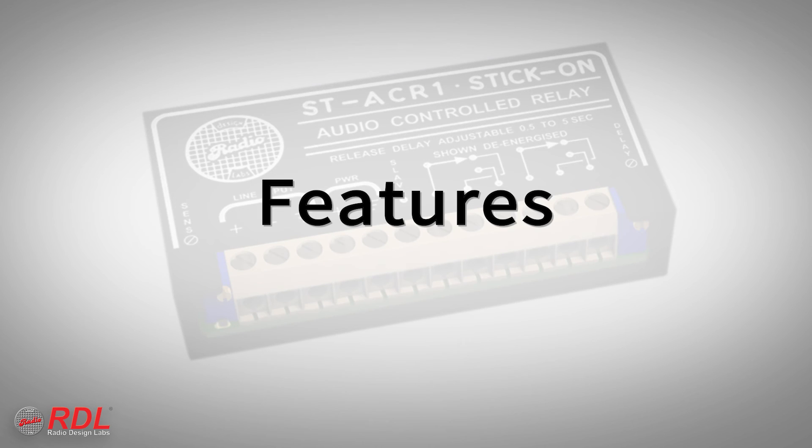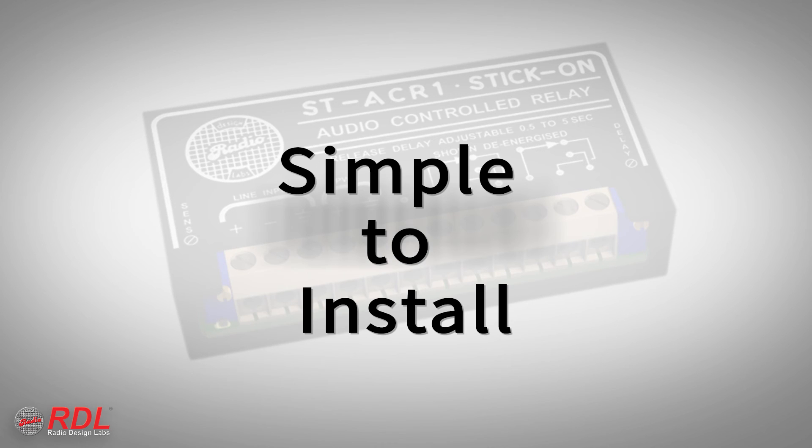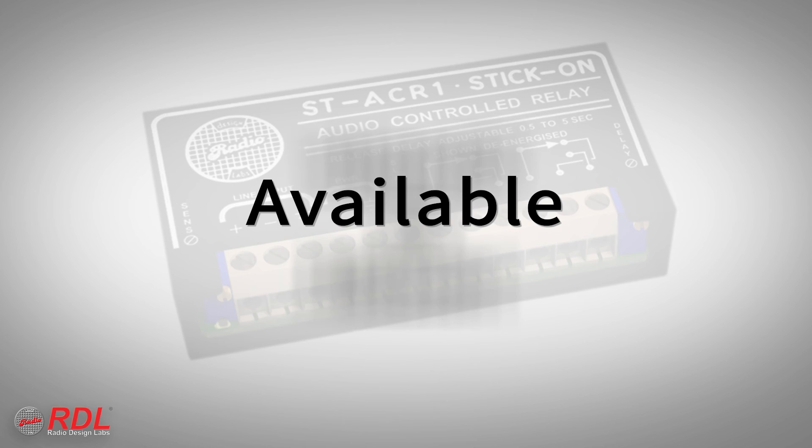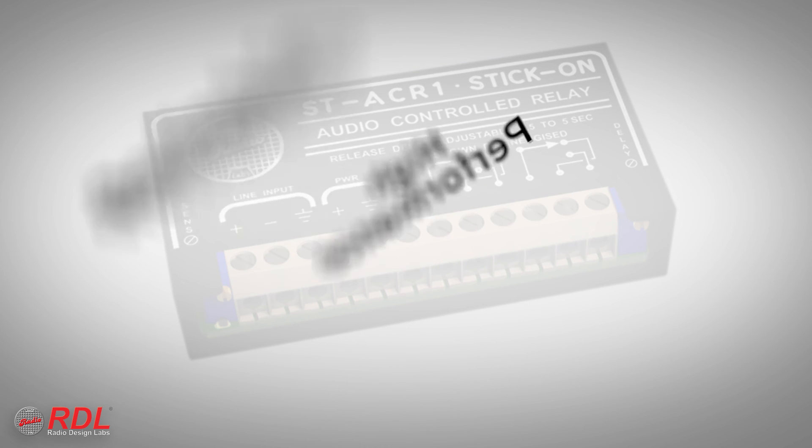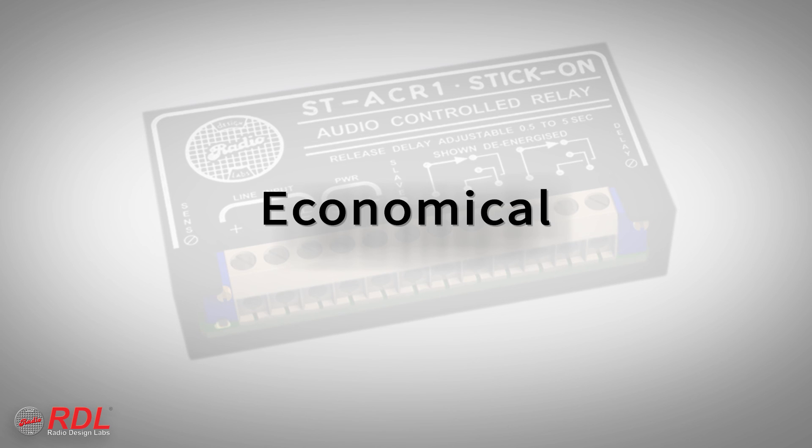You can rely on stick-ons for their timeless ease of installation, decades of proven reliability, capability, and consistent availability, with the assurance of today's best performance. The ST-ACR1 is a very high-performance economical module, making it ideally suited to both cost-sensitive and demanding installations.